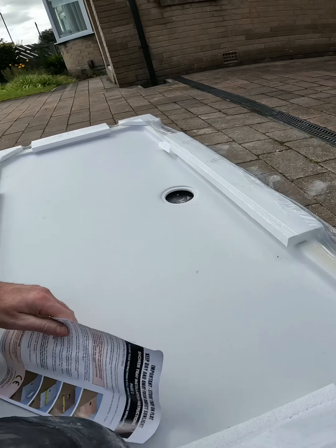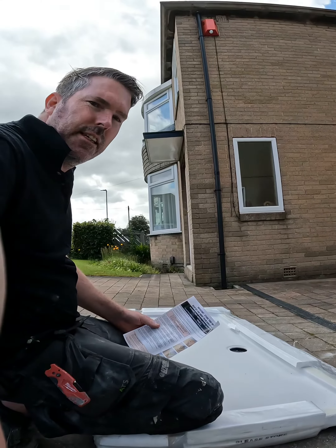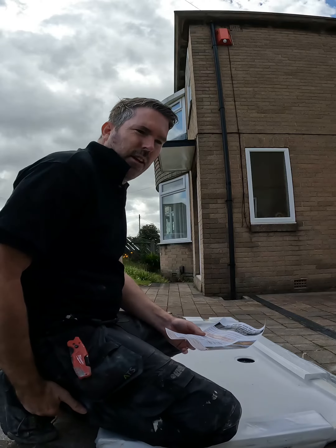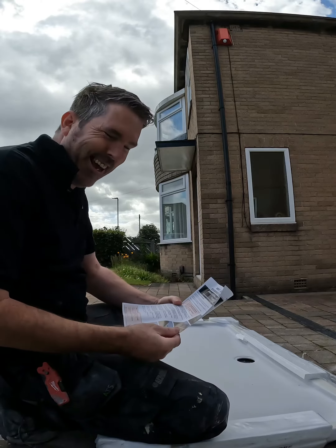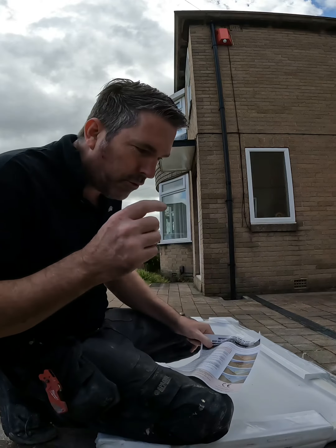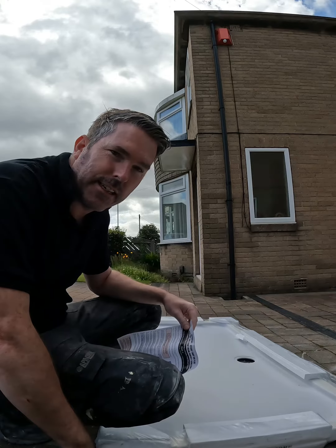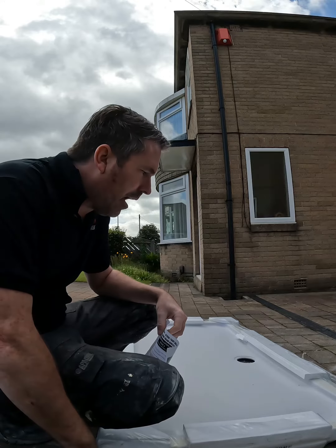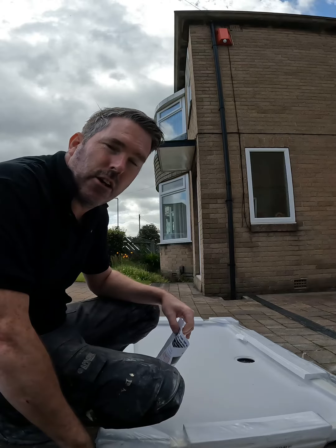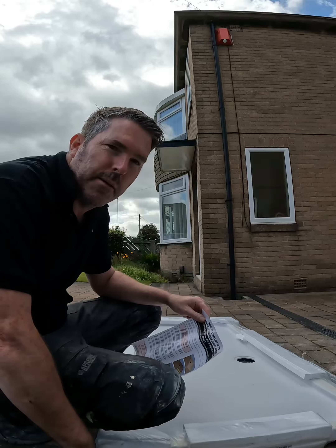The texture on these trays means when you get stuff in them they're a bit of a nightmare to clean, especially when you're showering. Now these instructions say use sand and cement — I don't use sand and cement. I use rapid set bad gear tile adhesive, flexible. I find it's better than sand and cement and it goes off in 20 minutes so I can walk on it straight away.